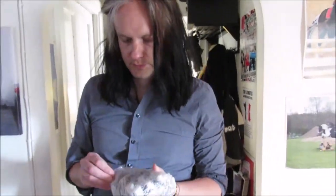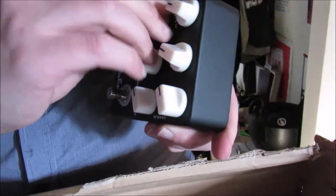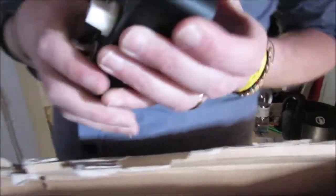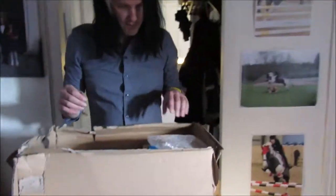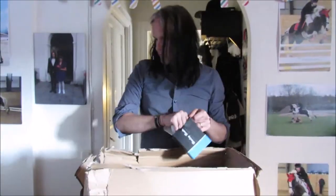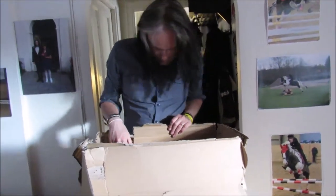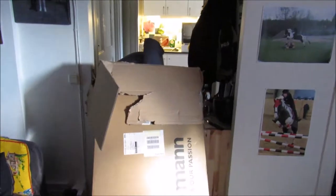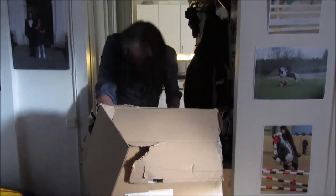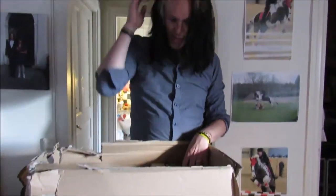I'm going to do a comparison — do you want to be extreme or do you want to be ultra? Who knows? Let's go through the things you're most interested in.